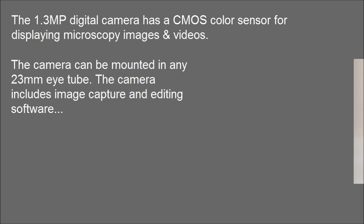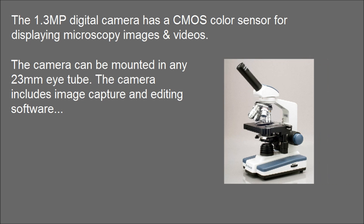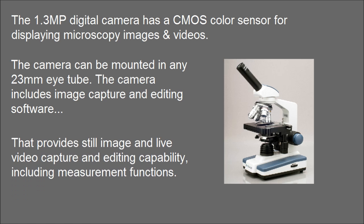The camera can be mounted in any 23mm high tube. The camera includes image capture and editing software that provides still image and live video capture and editing capability, including measurement functions.